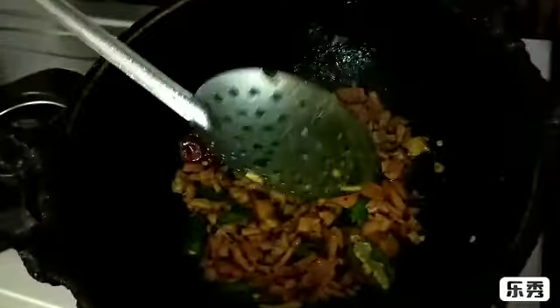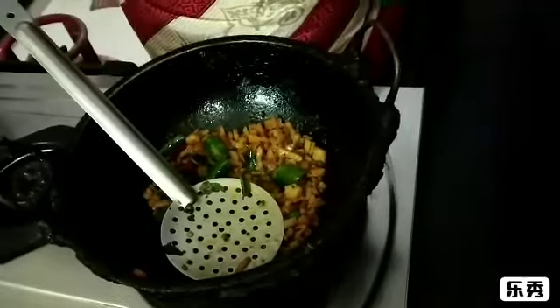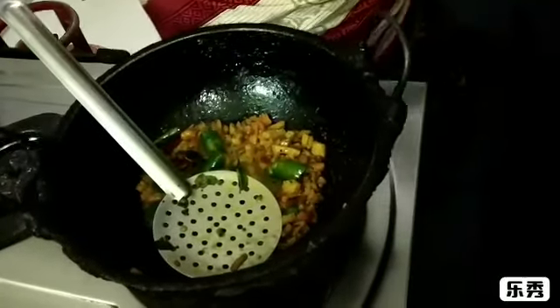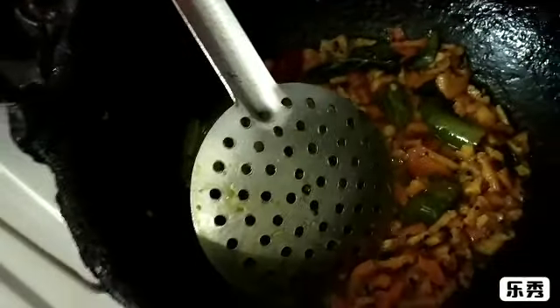This is the same way. If you're ready for the pot, you'll need a little bit of water. You'll need to make some water. Are you ready for the pot? Yes. Put the pot in and put it in.